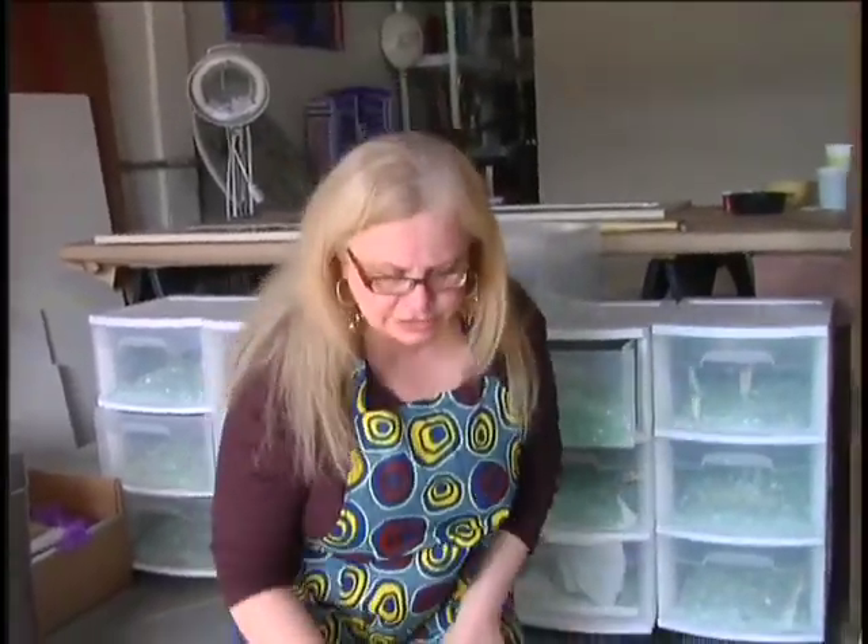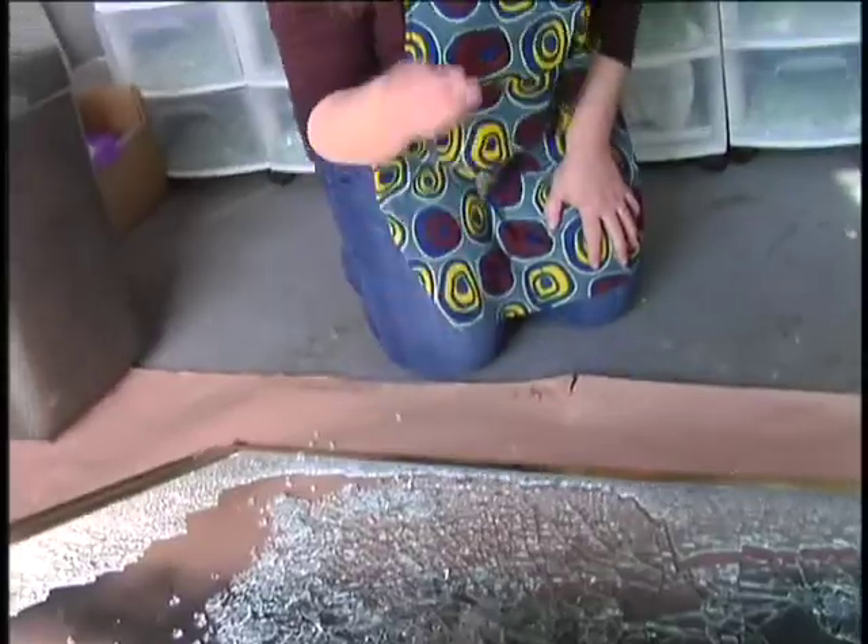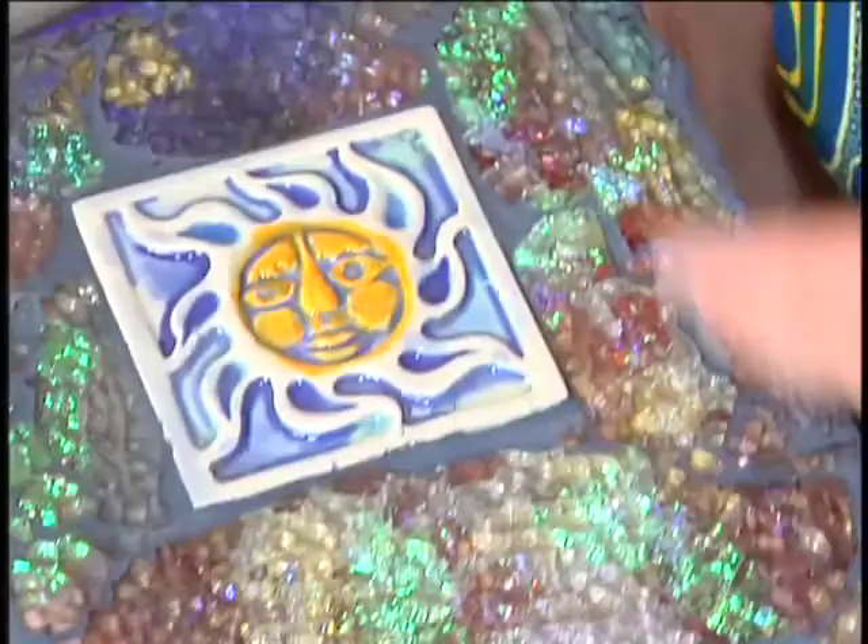Islands are the larger pieces, such as these areas, and then the fill are these small pieces like this. I've been an artist since I was about three. I've always made art — it's always been a huge part of my life.